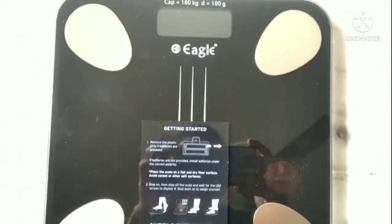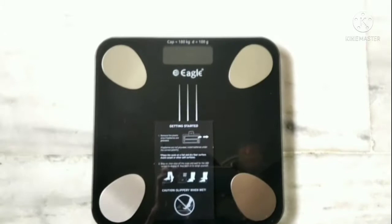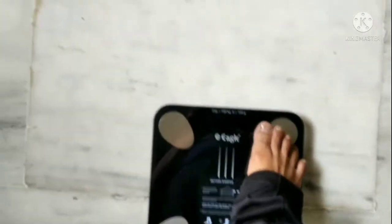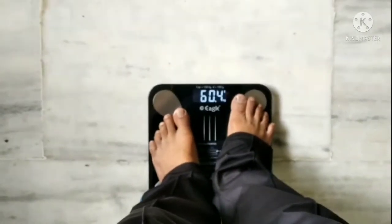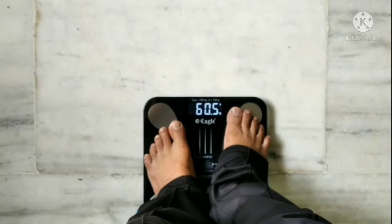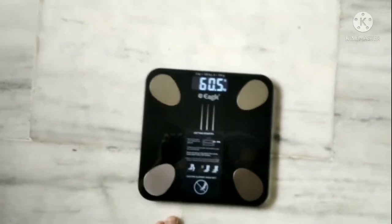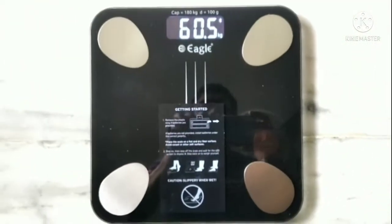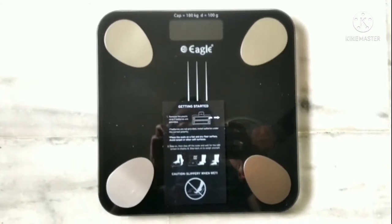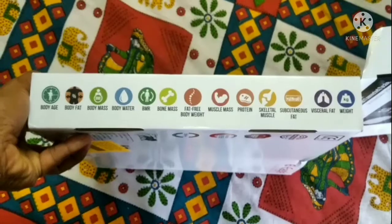When we add weight it will automatically turn on, and when we remove weight it will automatically turn off. Try it — when I step on, it turns on and my weight is 60.5 kg. Now I will step off and it will automatically turn off after a few seconds. It is auto-off mode, so the battery will be saved.